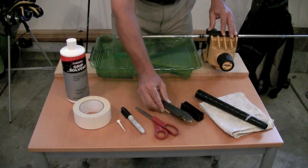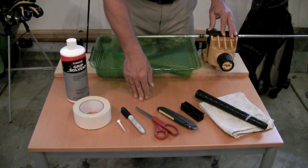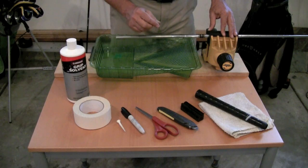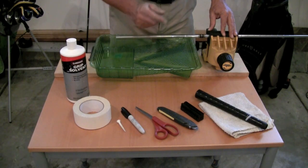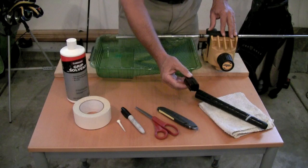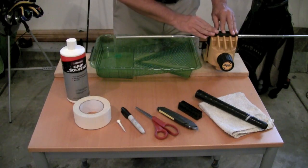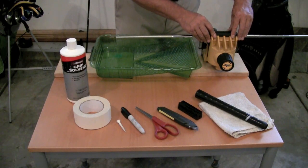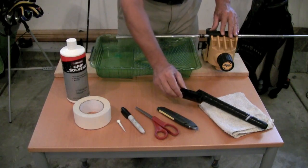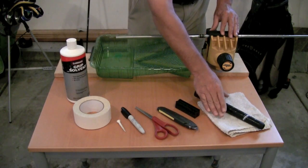You're going to need a hook-bladed Stanley knife for cutting off the old grip. You want to use a hook blade so that you don't cut into the shaft of the club. If you're re-gripping a graphite shaft, you absolutely need the hook blade so you don't cut into the graphite fibers. But if you're gripping standard stainless irons, you can use a standard Stanley knife. Then you're going to need a rubber shaft protector so when you clamp the golf club in the vise you don't damage it. If you use a metal vise you're most definitely going to want to use the shaft protector so you don't crush, bend, or damage the shaft in any way.